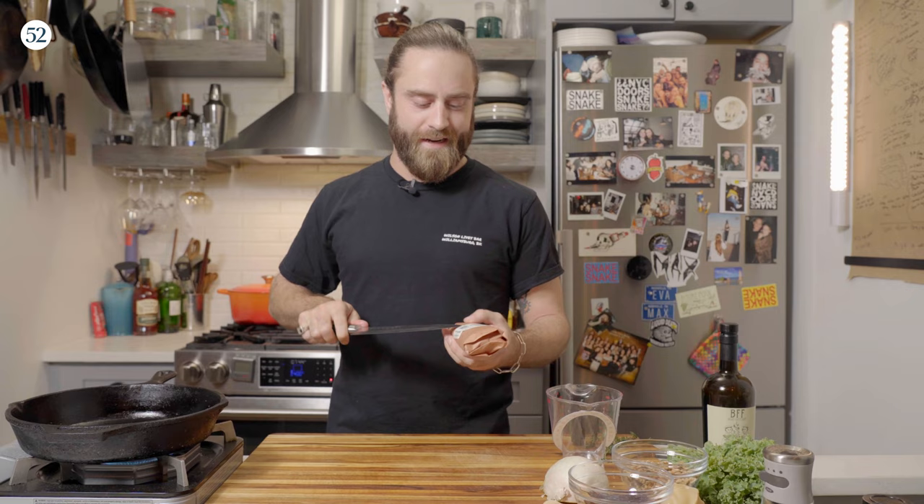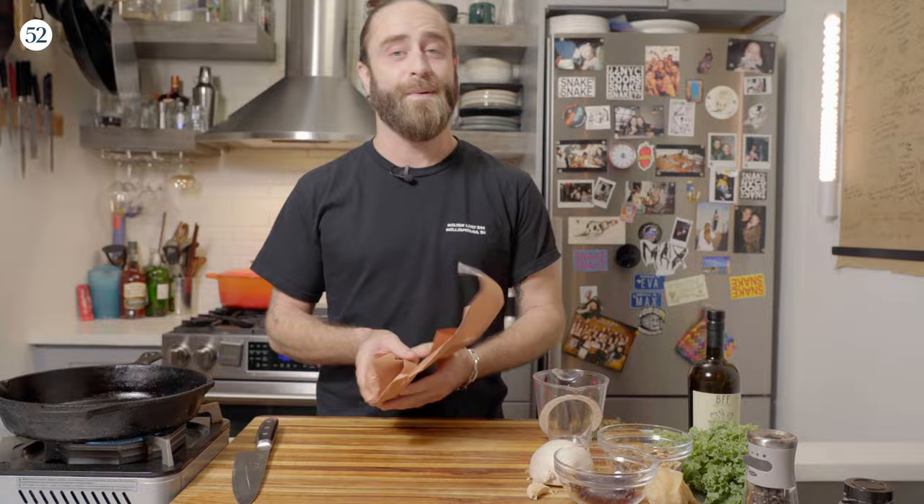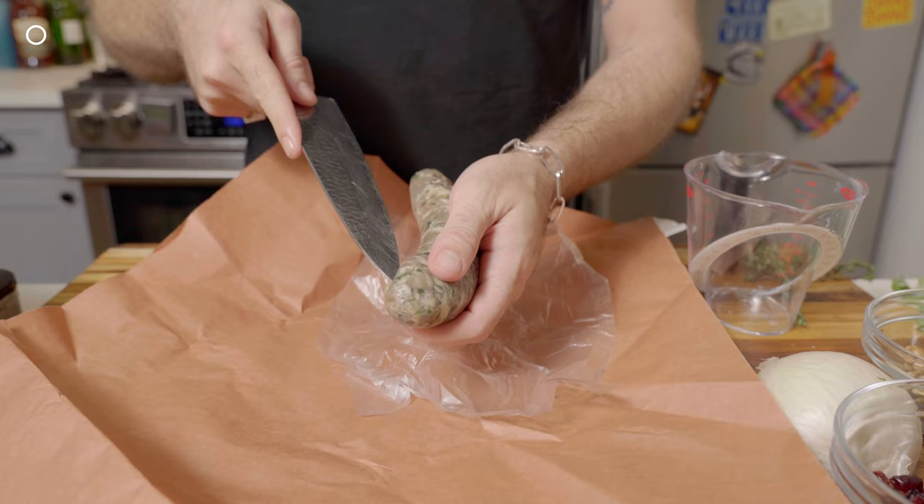Got a sweet Italian sausage here, but you can use whatever you want. If you don't want to use meat, you can do beans, but this is going to be delicious. The pan is ripping hot, so let's go ahead and get our sausage in there. I'm just going to break it up a little bit.